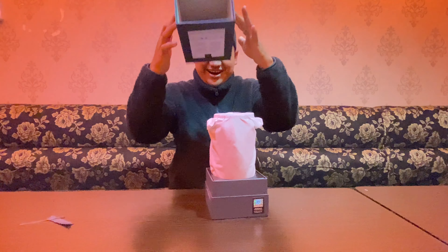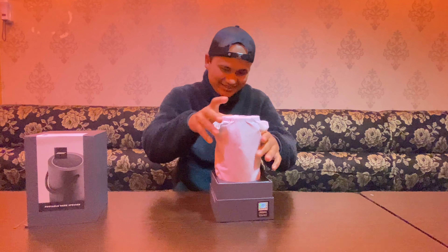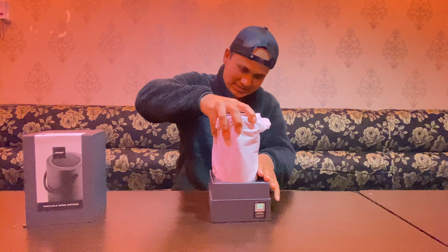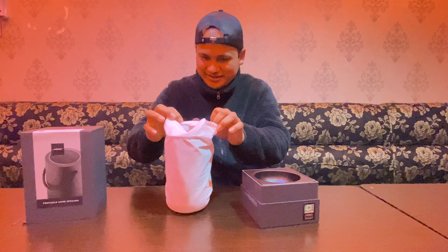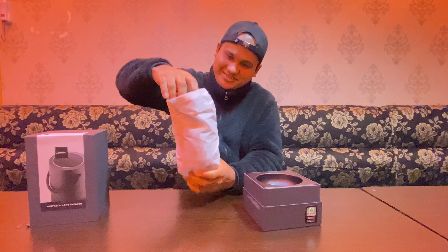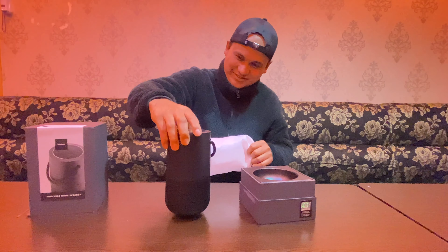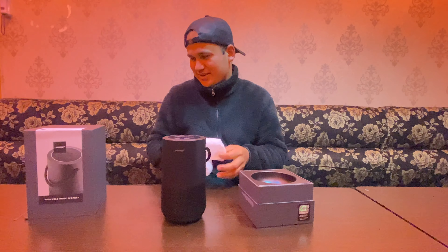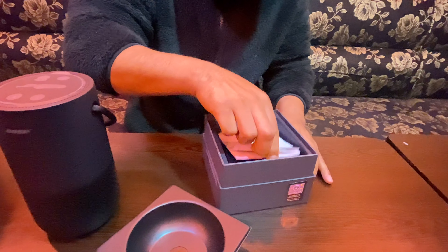Wow! This is Svigar. Awesome! Greatest version. It's a boss. Let's see what's going on. This is a mini bar.